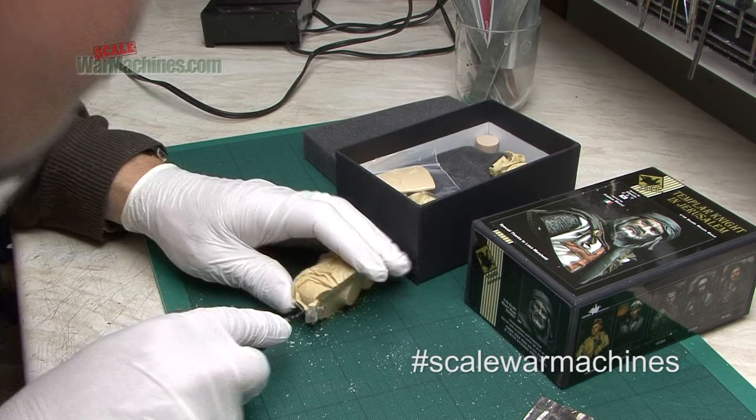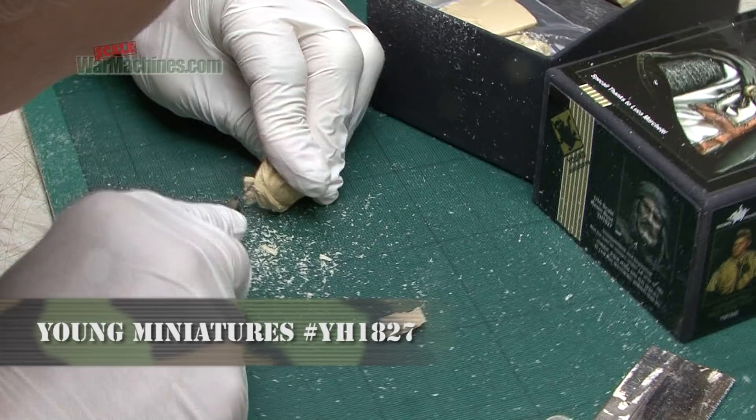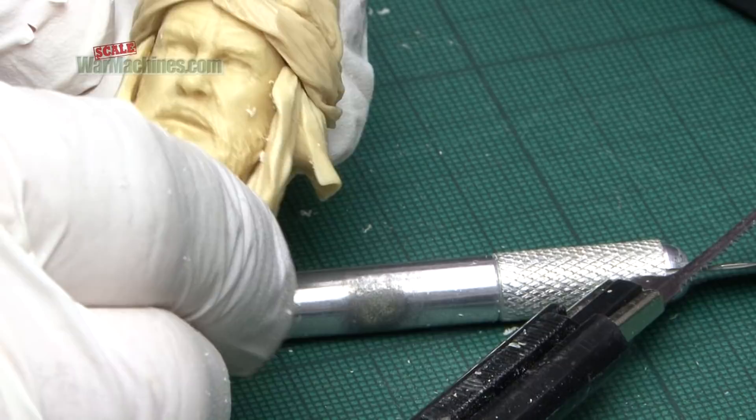As usual it's cast in their yellowish resin and we proceed in preparing the kit in the usual fashion — basically sanding away all the mould pouring plugs and cleaning up the different parts. We assembled the head dry and you can see that the beard will be a large part of the painting process.